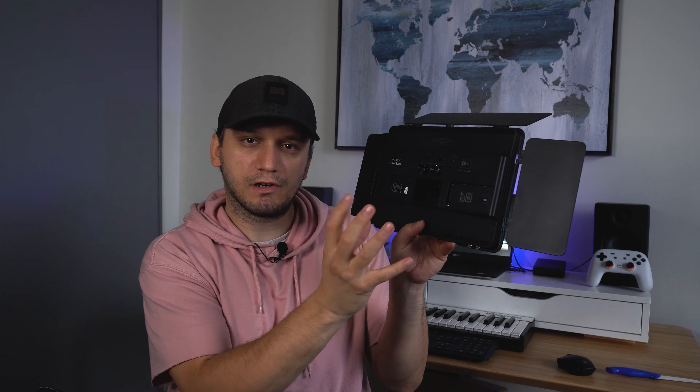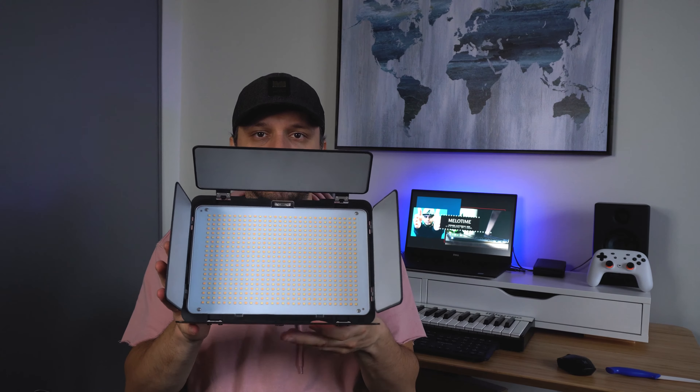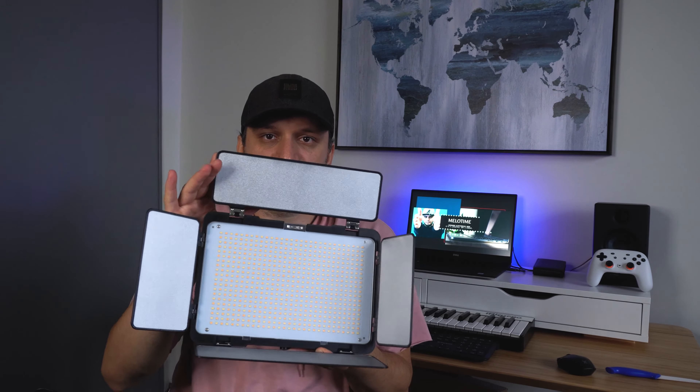Whatever warmth of color you want, you can really dial it down precisely. And these lights, as you can see, they do have barn doors — when they reflect the light certain ways, you can adjust these to your preference.